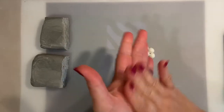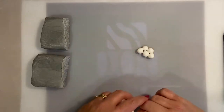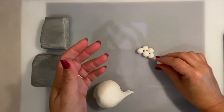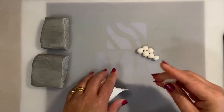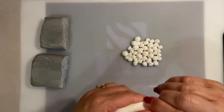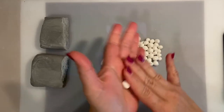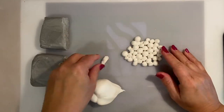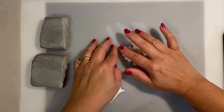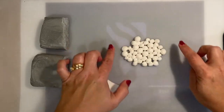Now I'm going to create some balls with the white sugar paste — it's quite soft. I'm going to put them together in a group and then heat them just for a little bit in the microwave so they melt and create a whole structure. I'll place them on top of parchment paper so it will be easy for me to handle.